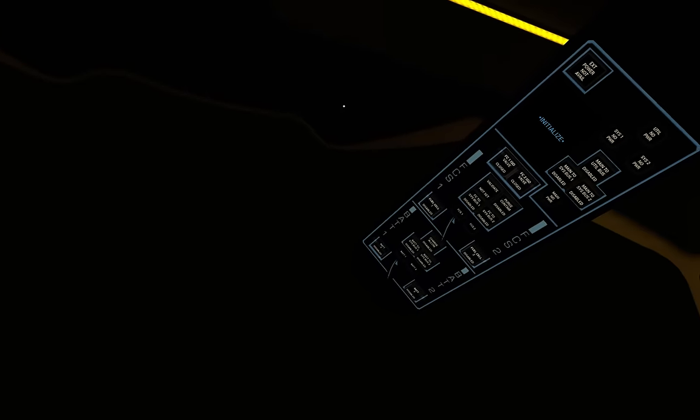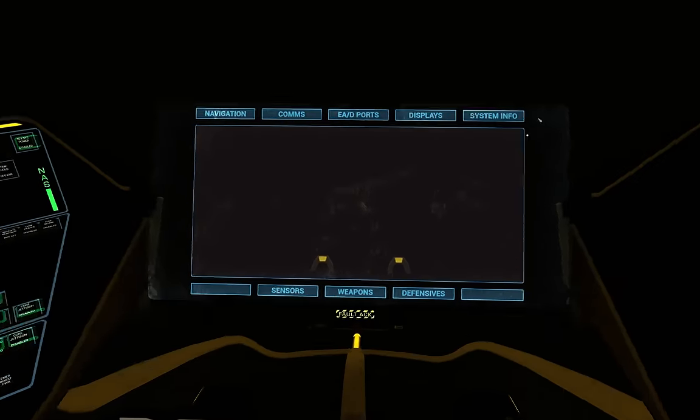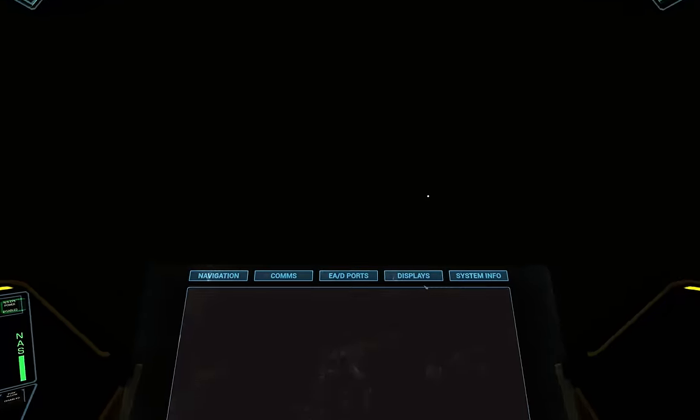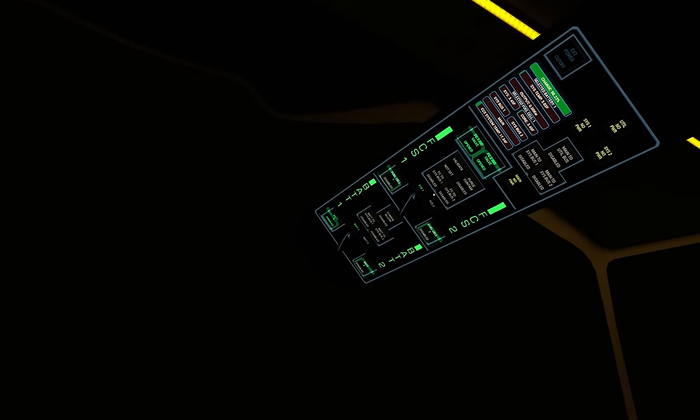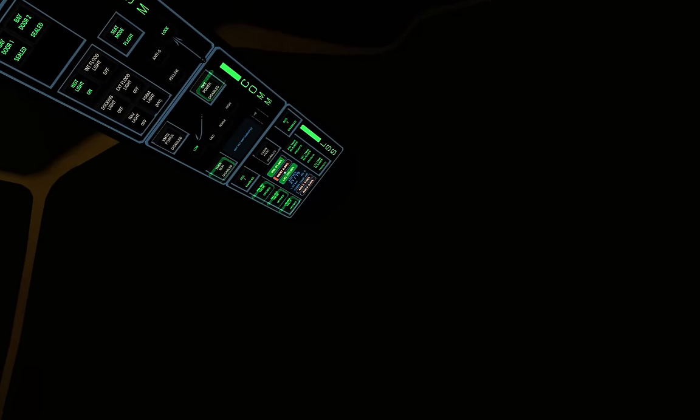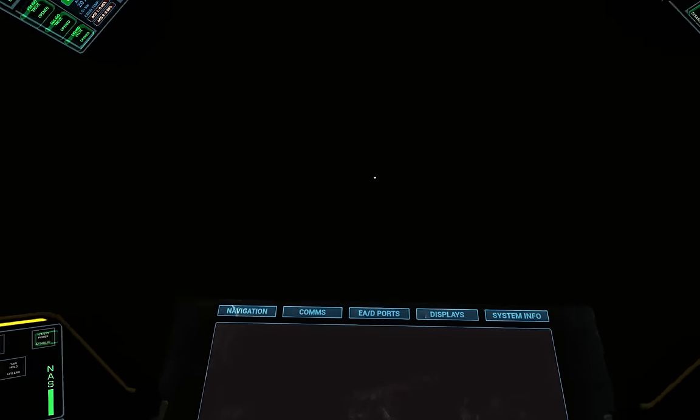The very first thing to do is to enable battery number one. After a few moments we should see the ECS panel light up — and it's loud! We need to hit the fault acknowledge to turn off the alarm. We should now notice that the ECS panel and the CSSM panels light up and are ready to use.